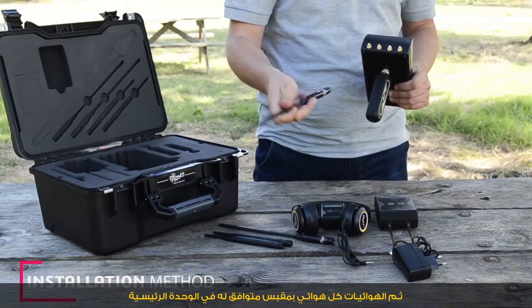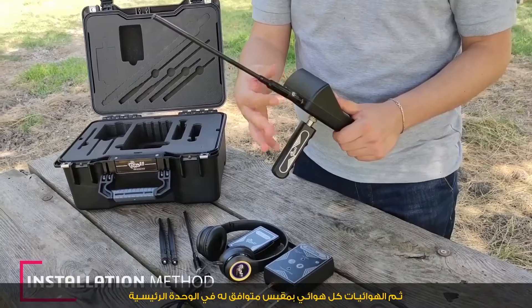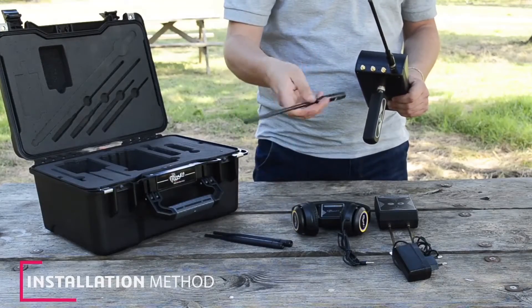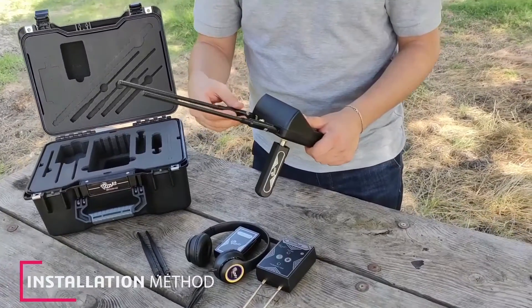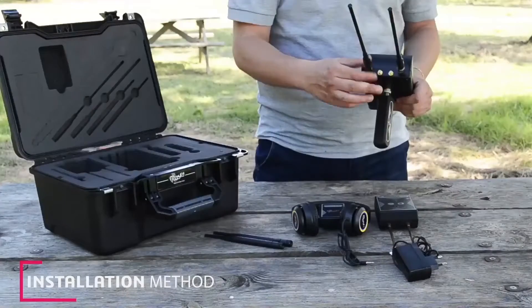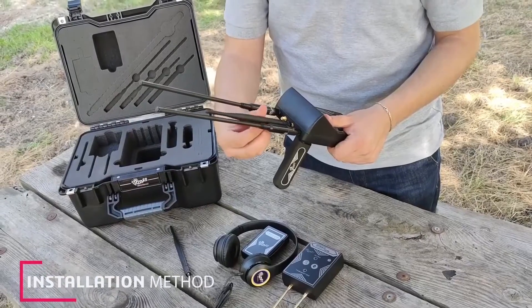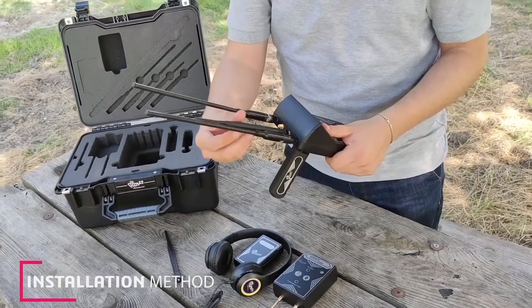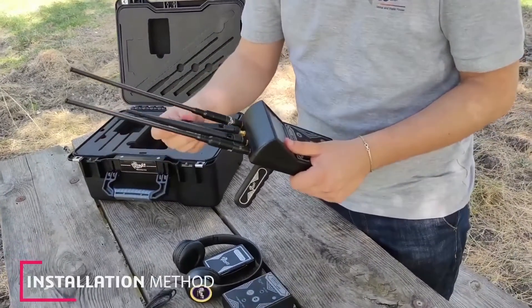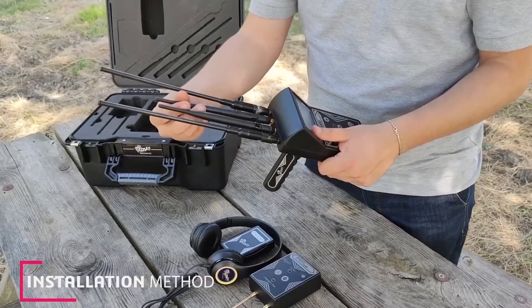Then we install the antennas, each antenna with a compatible jack, connecting them to the main unit.